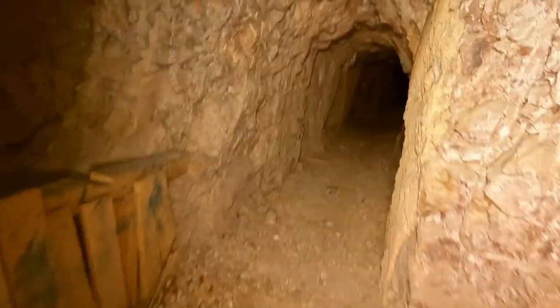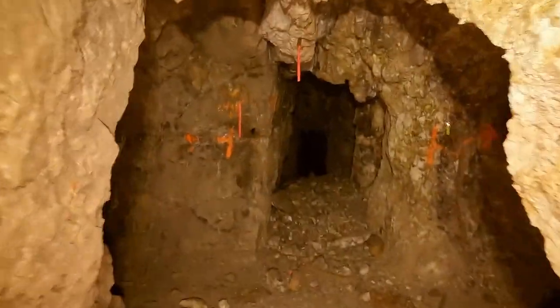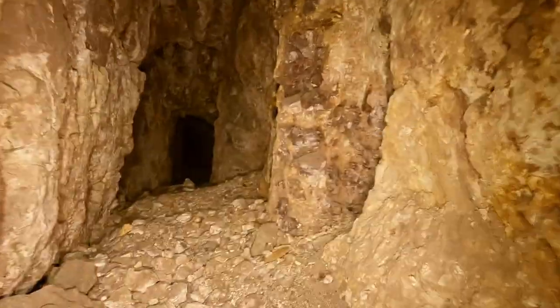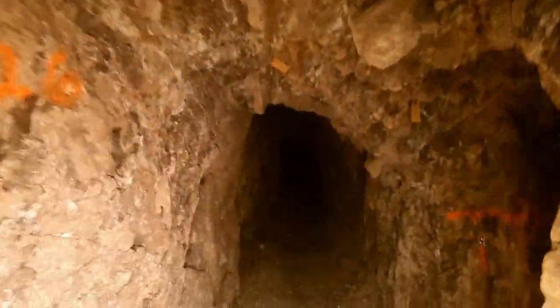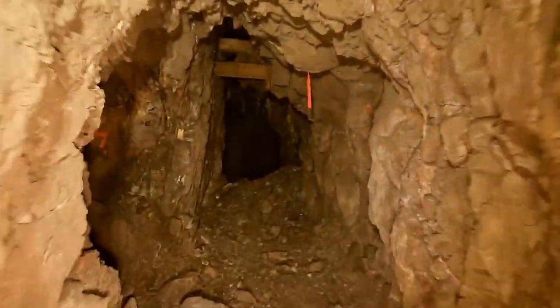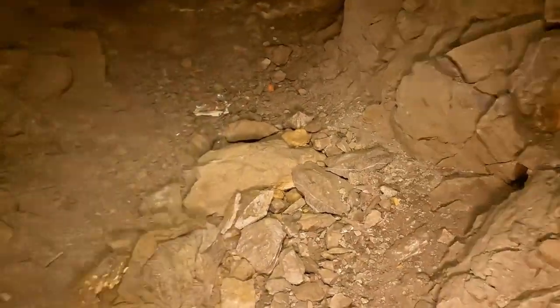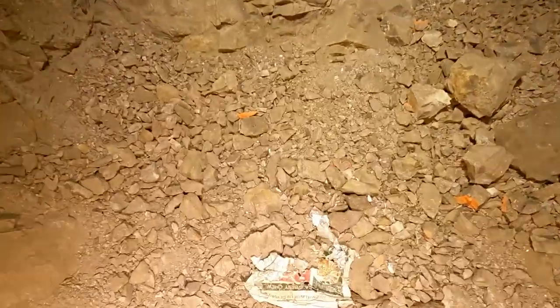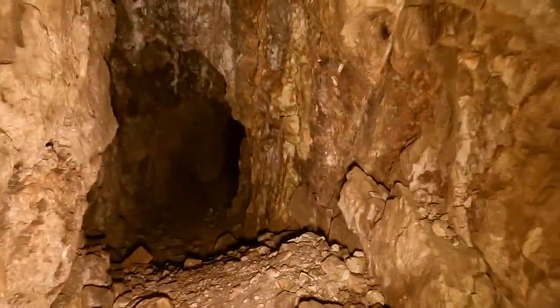We're back at that decline shaft, so we're going to continue on straight. There's a pocket there and a pocket there, so nothing. There's a sweatshirt or something. There's a shoe, tobacco pouches. Old can.